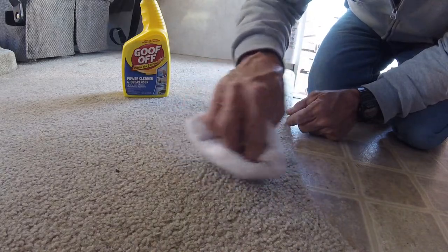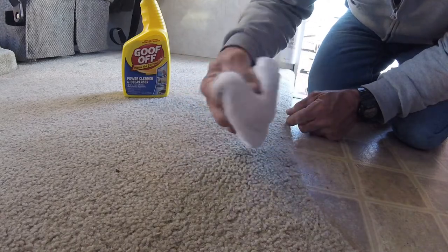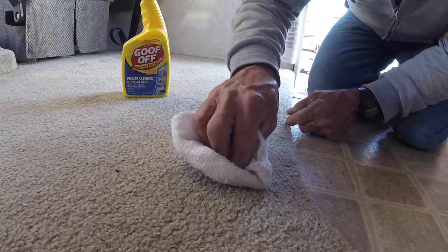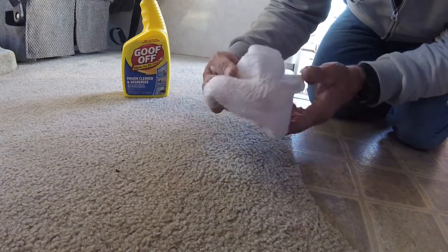A little patience and perseverance. I'm continuing to go with the blotting, though not much is being transferred onto the towel at this point.